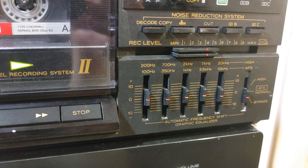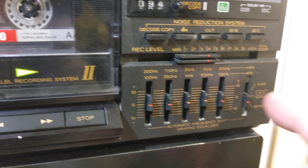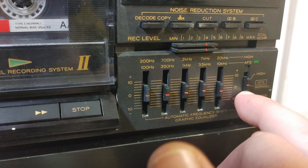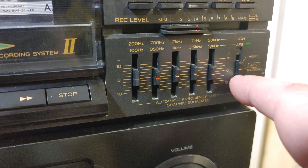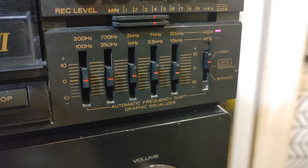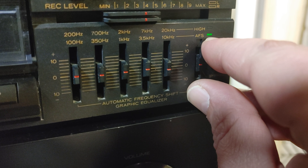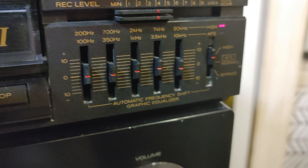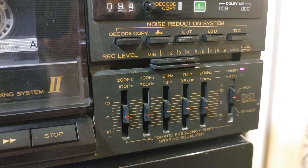It's working just fine. You can use it when playing tapes, or you can bypass it. There's a normal and high function — normal covers 100 Hz, 350 Hz, and 1 kHz, with a blank green LED, while high shows red and covers the higher frequencies.